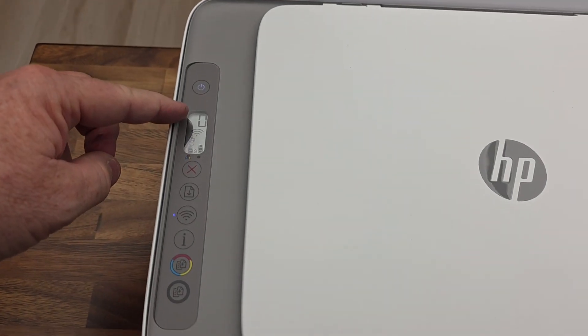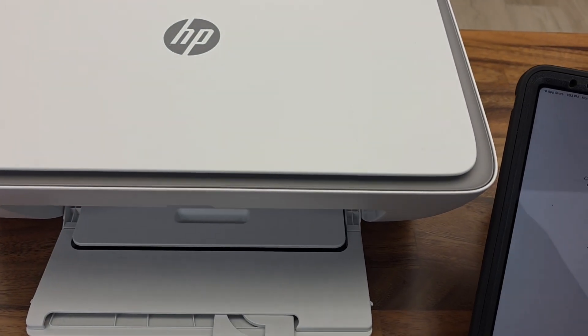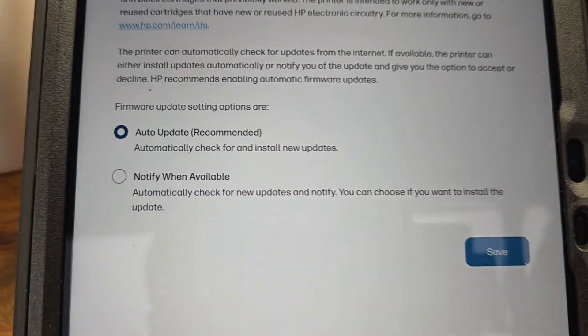Looks like we have a zero. The blue light is on steady. Power button's on steady. I can take this off and hit continue on the app. I took the piece of paper off. I'm going to have auto updates — hit save.